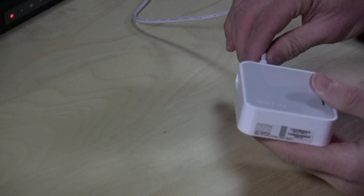Hey everybody, it's Lon Seidman, and today I'm taking a look at this little router from TP-Link. It's a little puck that looks a lot like an Apple Airport Express, but it is a little bit more versatile. So let's take a closer look at it and see exactly what it does.